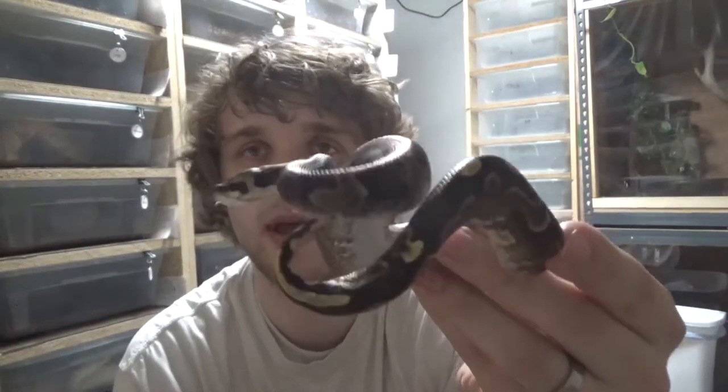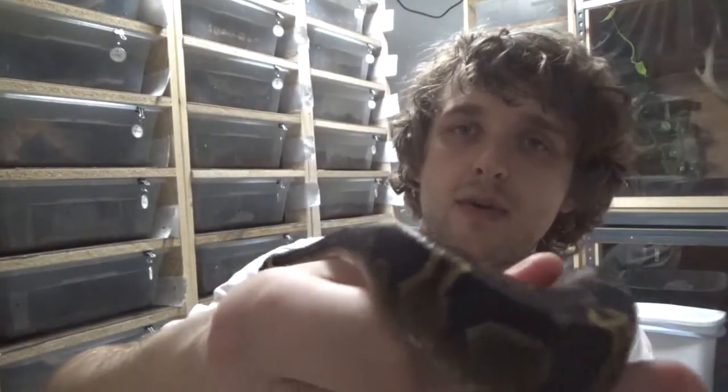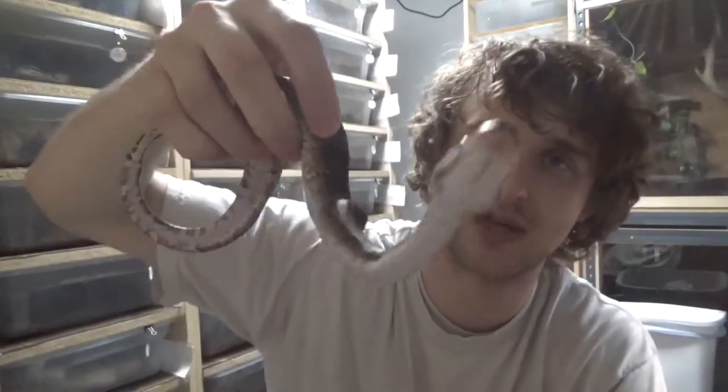Good morning YouTube. Welcome to the Reptile Barn. I just want to do a quick update today on our little male that we got in. He has shed out so he's looking much prettier. The light from up above right here is glaring and you can't really see him very well, which is a shame, but he is gorgeous. You'll just have to trust me.